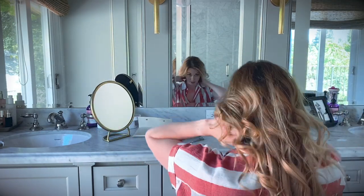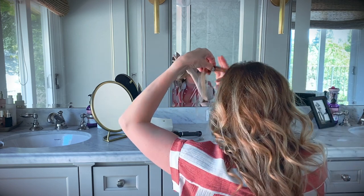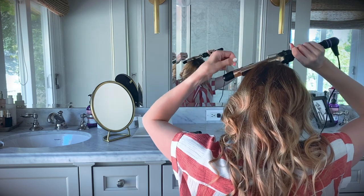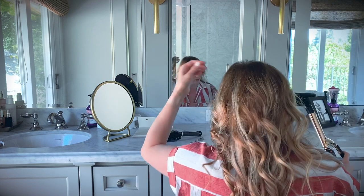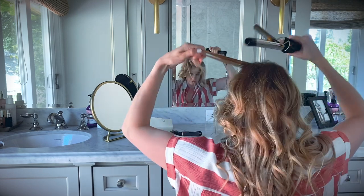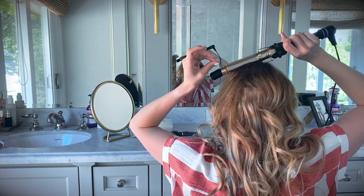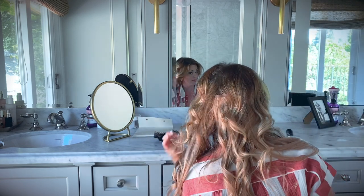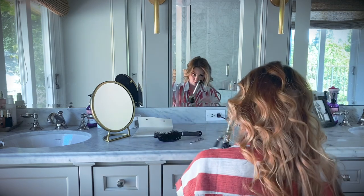I'll add a little bit of body to the top by doing a couple of really small pieces wound more tightly — it just gives a little more dimension and lift on top. Then the last step is making sure you're hiding those clip-ins in the back with a little bit of teasing, and a little bit of spray if needed.